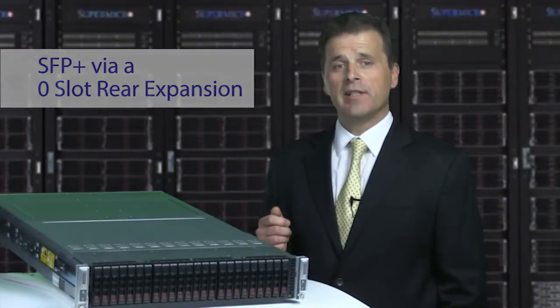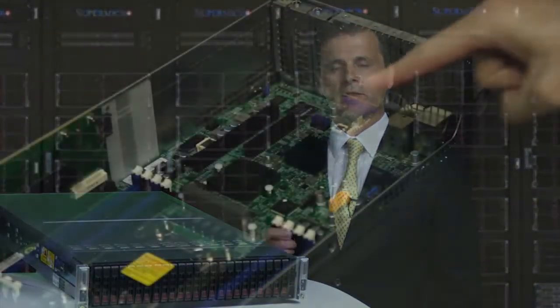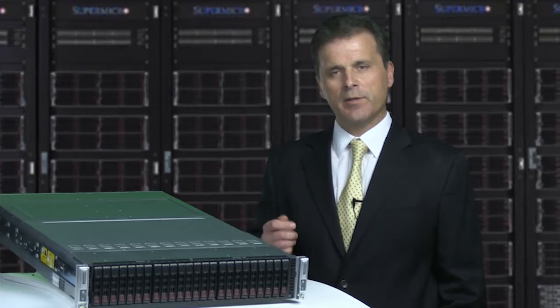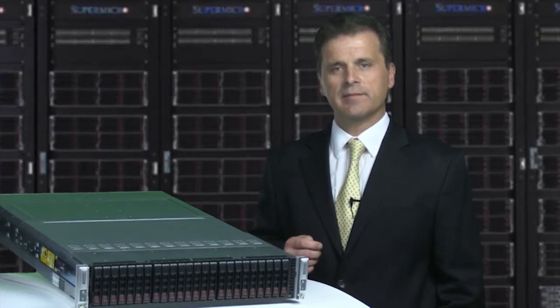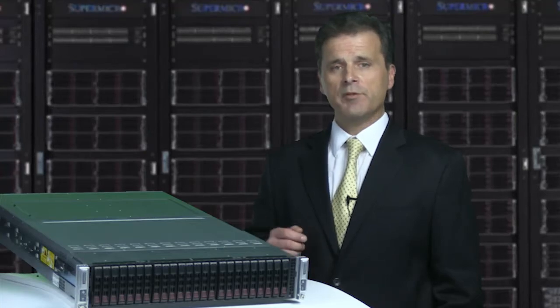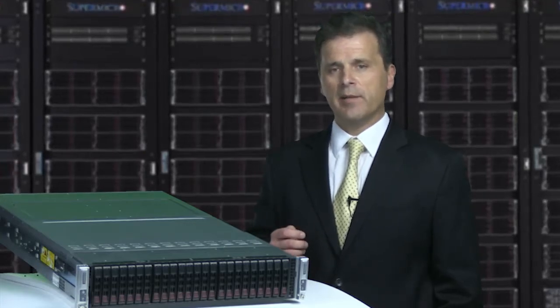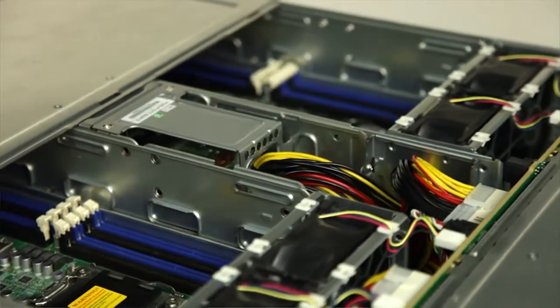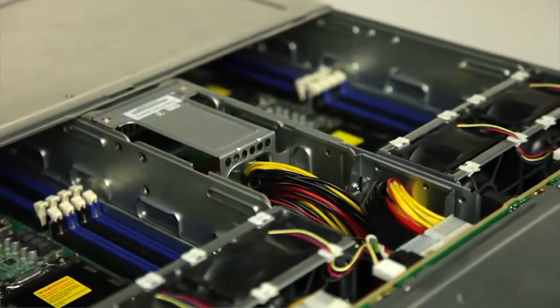Plus, the onboard Intel C606 controller provides additional configuration flexibility for up to six SATA 3 or SATA 2 ports. For additional resource maximization, optional mSATA and SATA DOMs can be deployed as internal operating system drives or non-volatile secure storage.